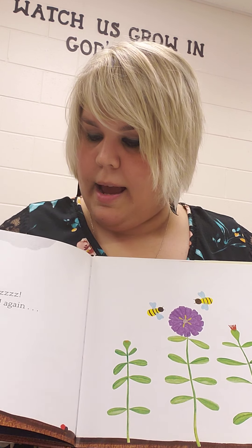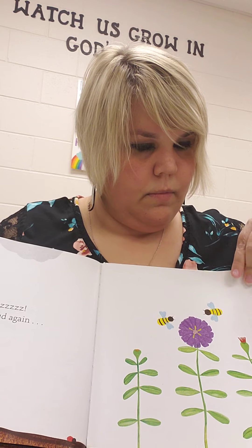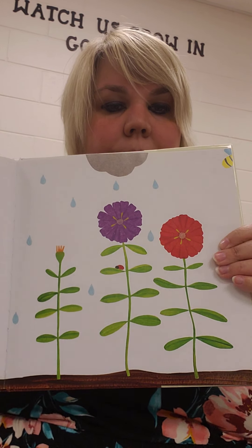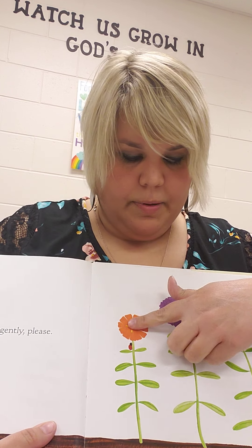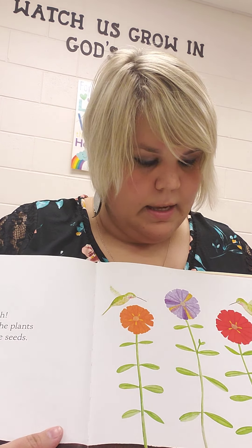Tap the cloud again. There we go. It's another rain shower. Touch the blossom gently, please. Now jiggle the plants to scatter the seeds.